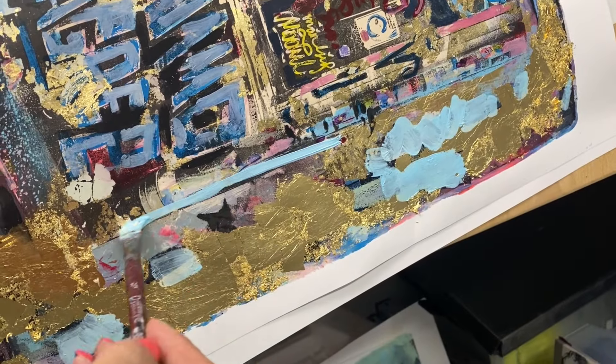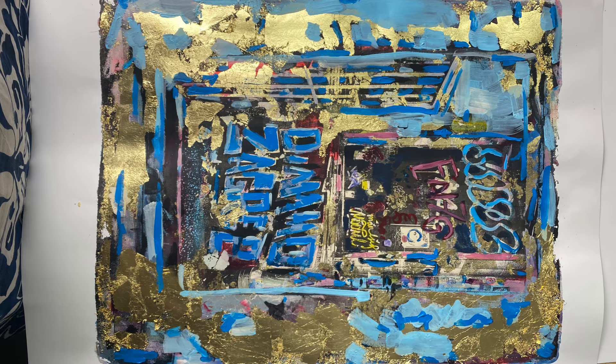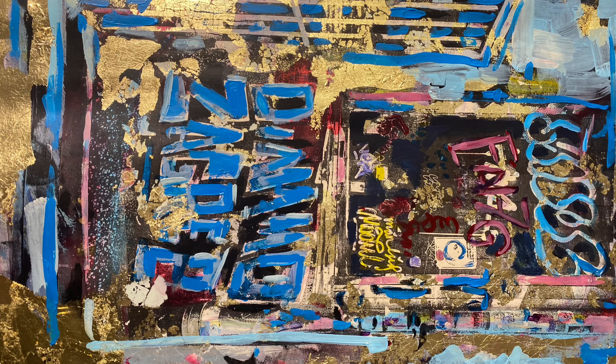And there is the final work — a little bit of mixed media way to level up your gel plate printing.